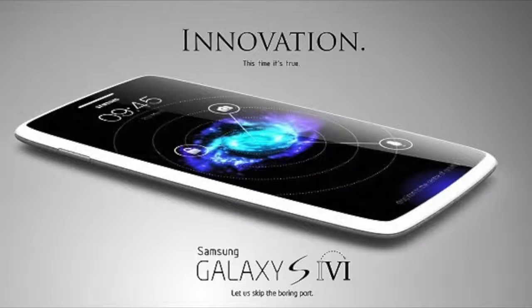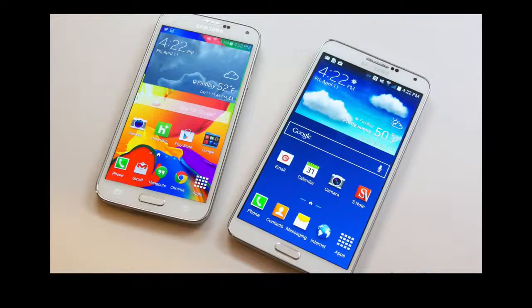People are waiting for the Samsung Galaxy S6, and we've got some really cool rumors that you're going to like. There is a clue that the Samsung Galaxy S6 is going to have a metal frame on the sides and corners, though that is not confirmed yet.